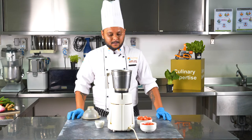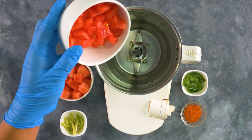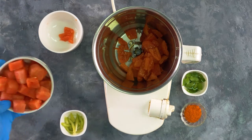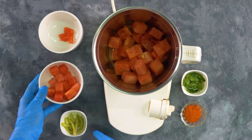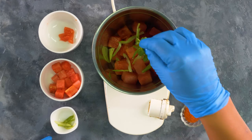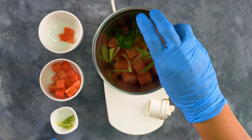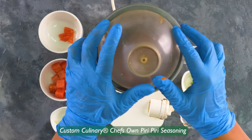So let's get started. A very simple recipe — all we need to do is add the diced tomatoes, the watermelon, some celery stalks, some fresh basil, the Custom Culinary piripiri seasoning, and blitz it away.